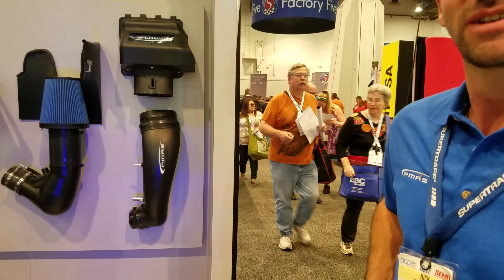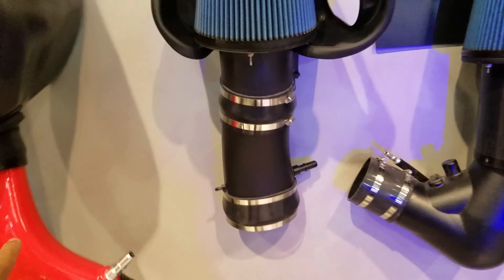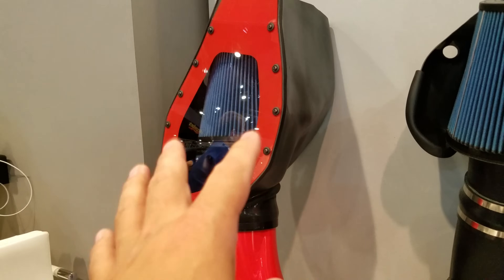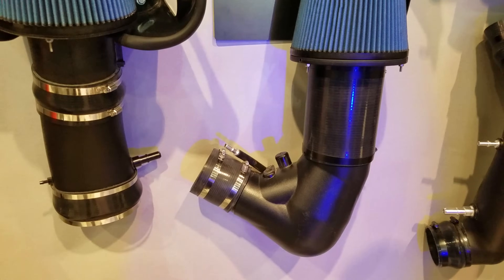On an '11 to '14 F-150 Coyote — wow, that's badass! This is the blower — we're starting to offer this now. We wanted to paint it so we said might as well. This is for 15 and up. This here is 11-14 with a blower. And this one's for Camaro — it's here in case the LS guys want it.